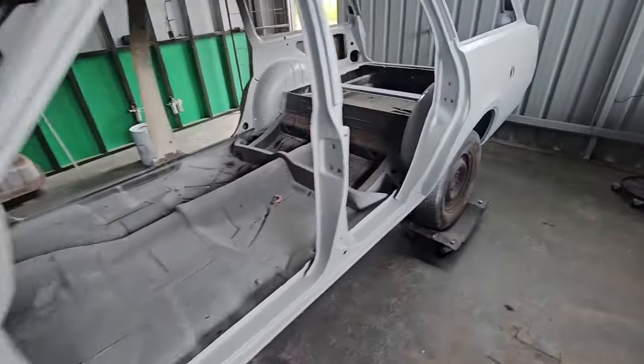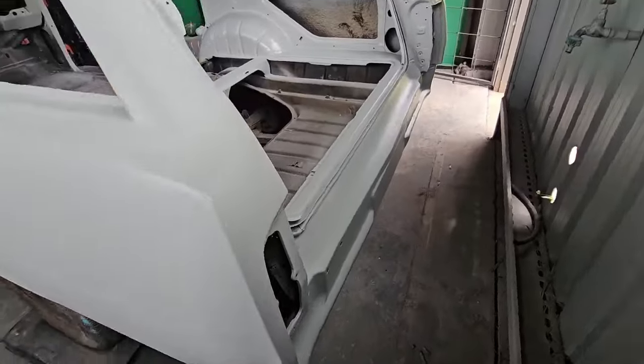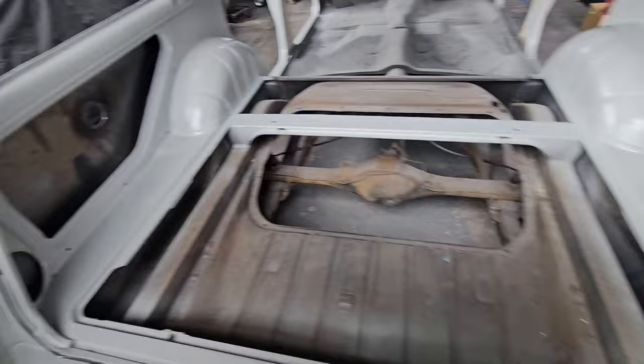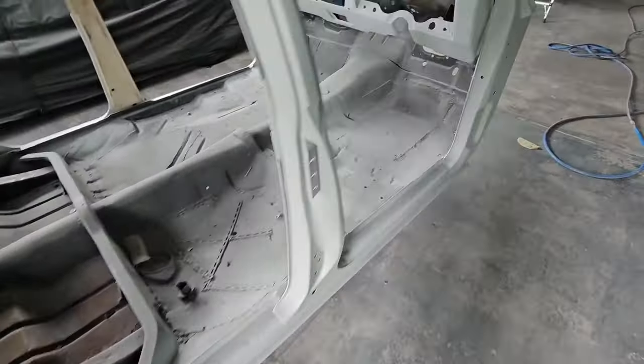Quick once around before I pack up for the day - it's a Saturday arvo. Just put this in a bit of epoxy for now and then I'll go through and clean it all out on Monday. Other than that, she's coated.